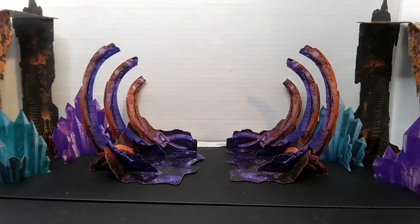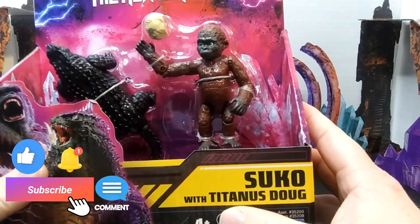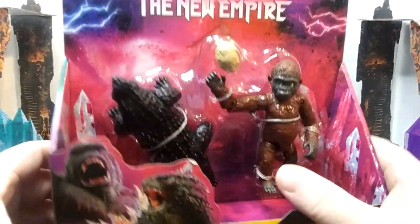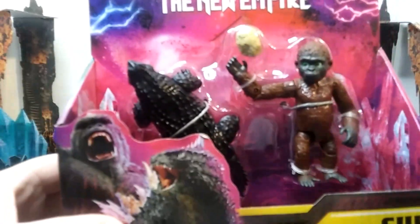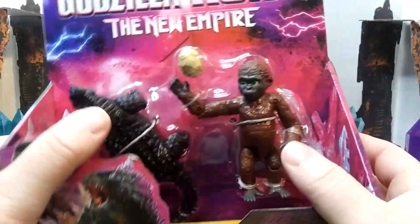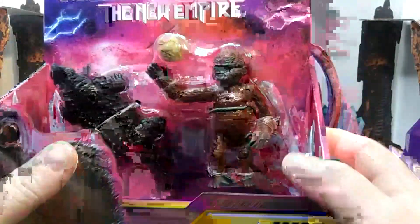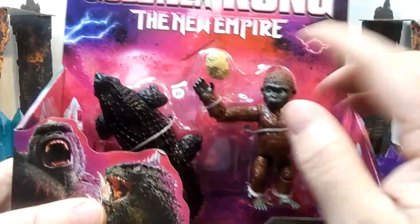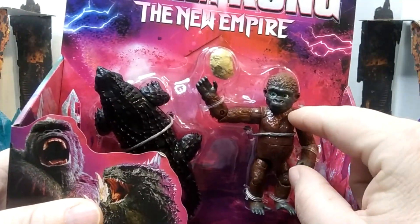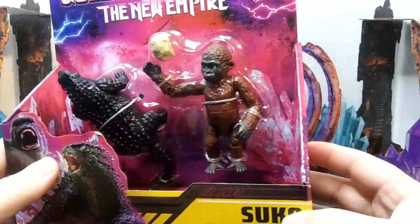Welcome back to the channel. Today I'm unboxing and reviewing the double pack of Suko and Titanus Doug. We finally have an official Doug figure. There is supposed to be another figure — some minifigures — I think there's a minifigure of Titanus Doug out there, so hopefully we can get that one too. This pack does come with a rock for Suko to throw at opponents or to play fetch with Doug.